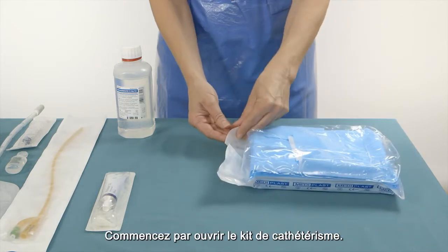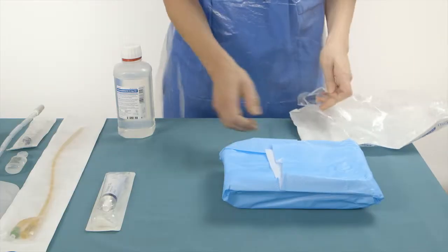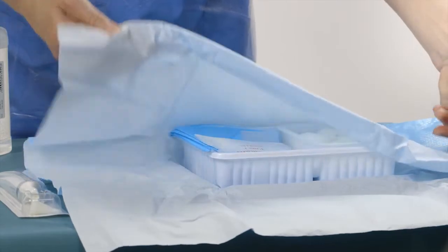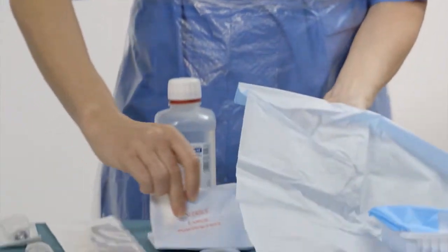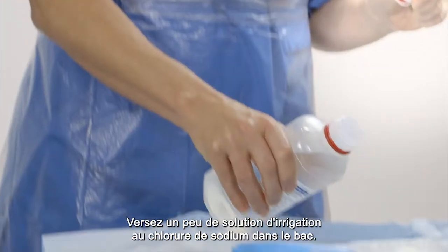Start by opening the catheterization kit. First, you will find the sterile gloves, but you can put them aside for now. Pour some sodium chloride irrigation solution into the tray.